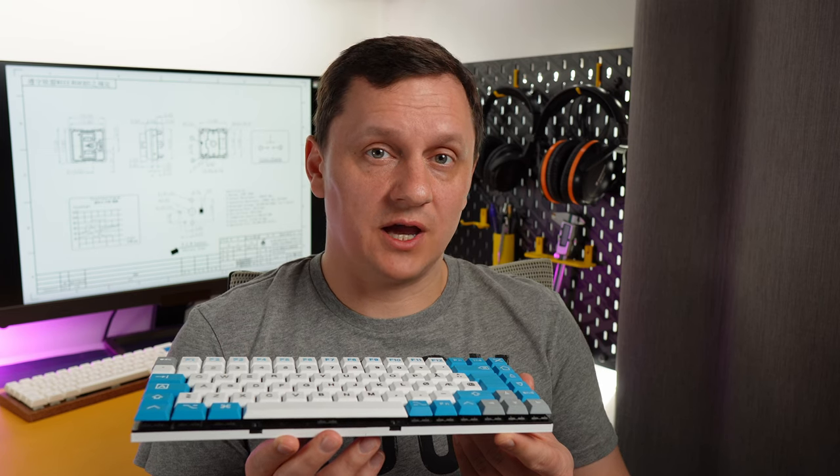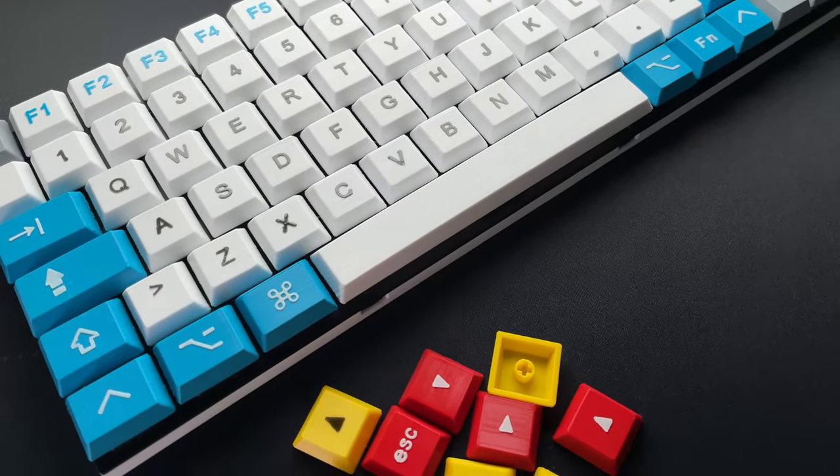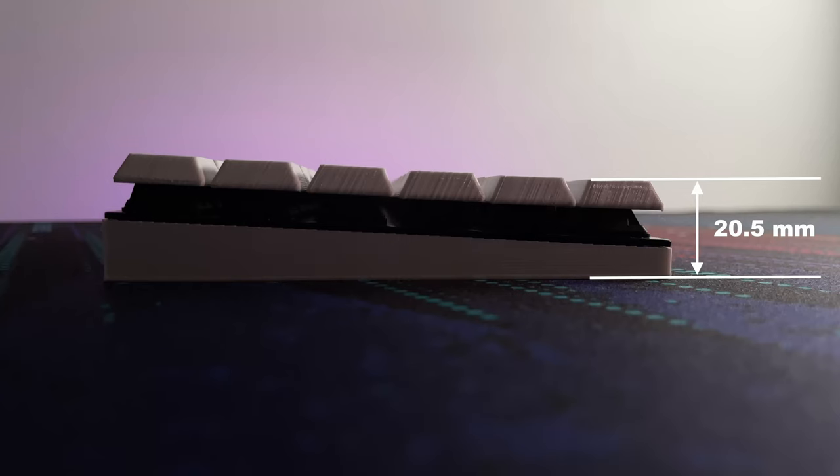In one of my previous projects I created a 3D printed lowest mechanical keyboard with full-size mechanical switches and I achieved 20.5 mm.